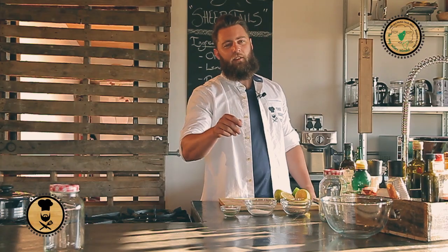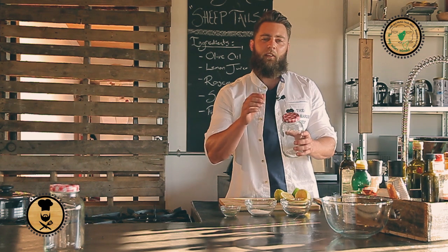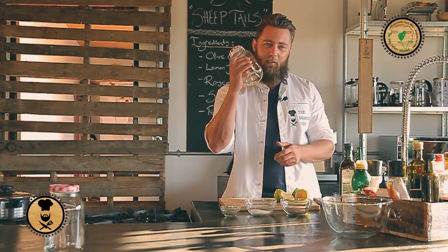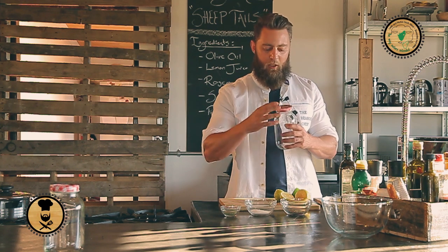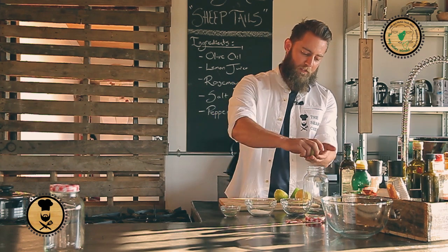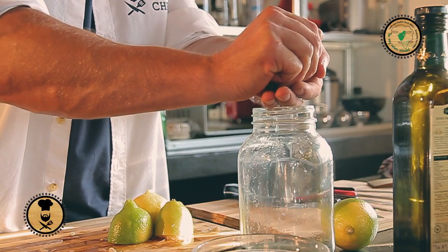Let's get stuck into the rosemary marinade. First step, grab your console jar. The reason I'm using this is this lid seals — it just gives me a more vigorous shake and blends all the flavors together. So what we do is open it up, grab our lemon juice. Lemon juice goes in first.